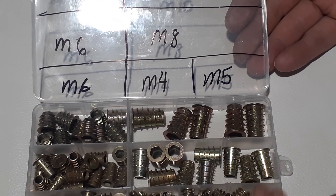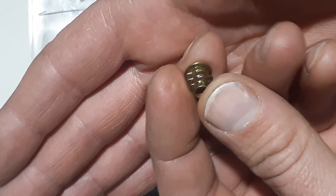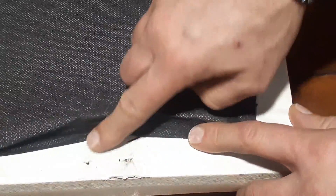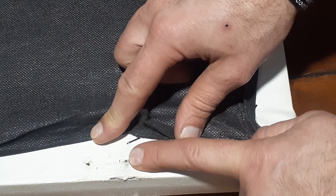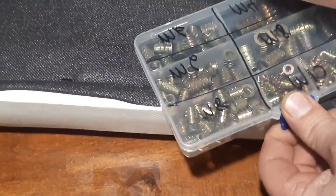These are zinc inserts, and this is the M5 — the one I'm going to be using today. I have a piano seat that opens up so you can store books and everything inside. From opening and closing it and kids sitting on it, it kind of ripped the threads out of the wood.